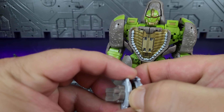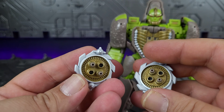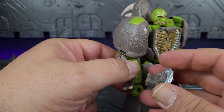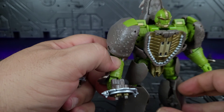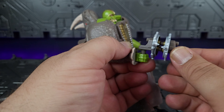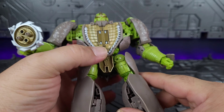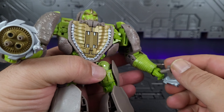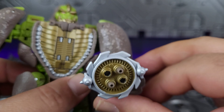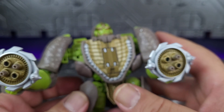Now we can bring in his weapons. He does get two of these and they peg together for alt mode storage, though the storage port is really a pain to utilize so I don't anticipate using it. But they do peg together using alternating holes. These do fit into his hands and they are nicely detailed with silver paint and gold paint — nice edges on them. They both look really good.